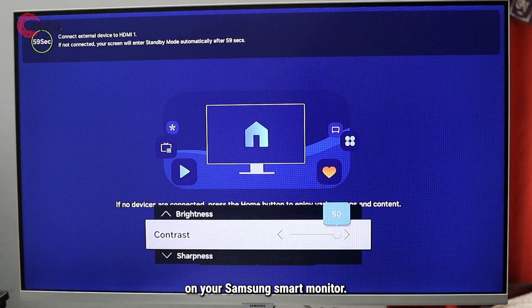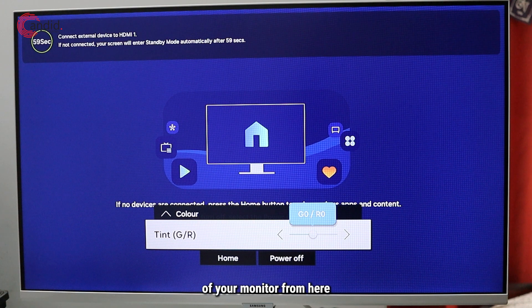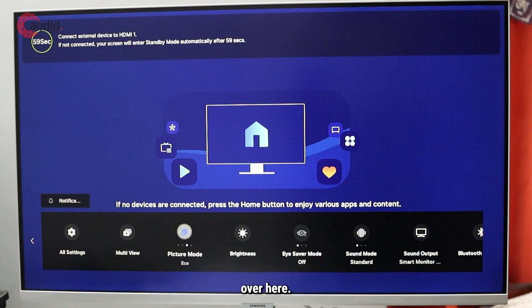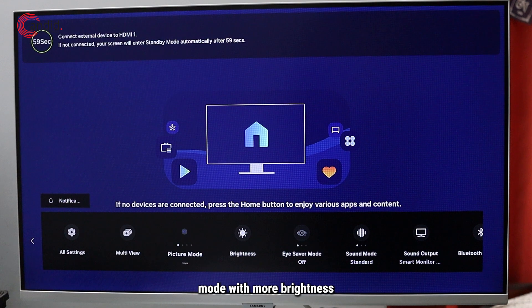That's how easily you can control the brightness on your Samsung smart monitor. You can also control the contrast, sharpness, color, and tint of your monitor from here, and also select the picture mode. We've got standard, eco mode that saves power, and movie mode with more brightness.